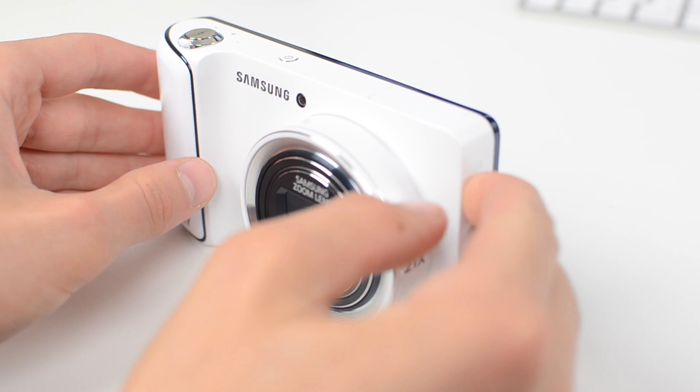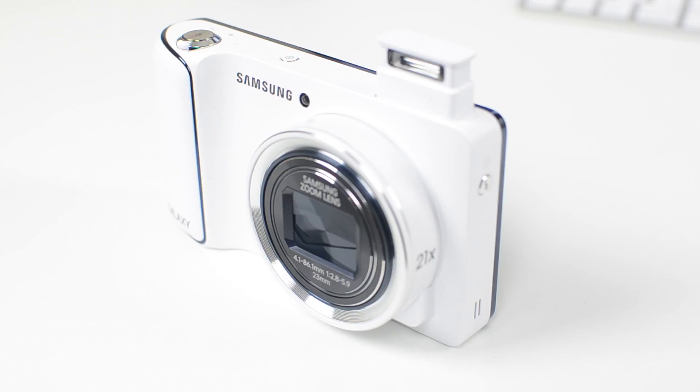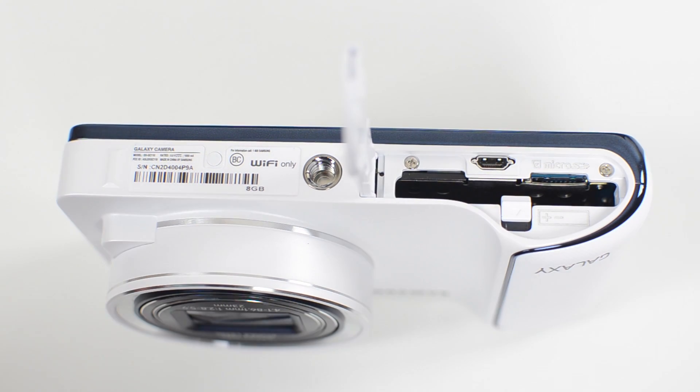On the reverse side you have a button to pop up your flash as well as a speaker. On the bottom of the camera you have your tripod mount as well as an HDMI port, micro USB slot, and a slot for your battery.